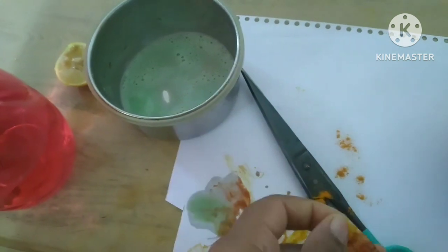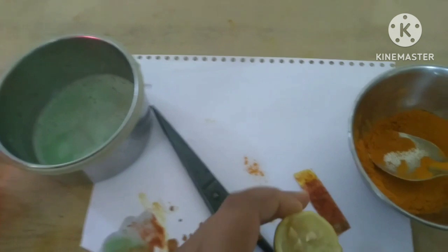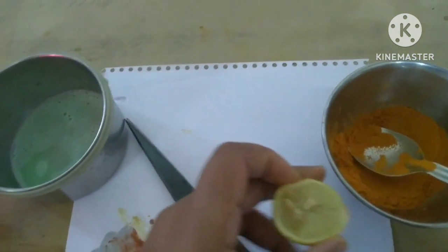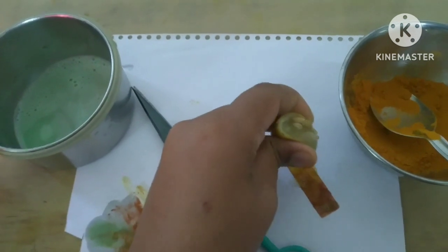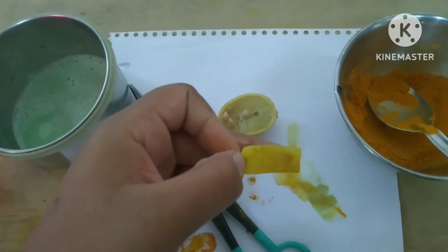The color is red now, because the detergent is a base. But haldi is an acid. When we put some lemon on this, the color will become yellow, because lemon is an acid.